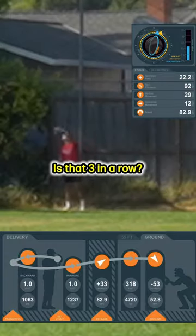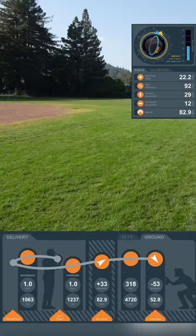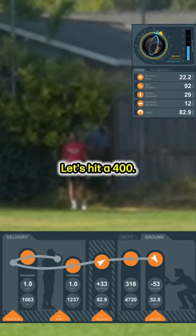Is that three in a row? Oh yeah, I got it again. 318 feet! 318 feet! Let's hit a 400.